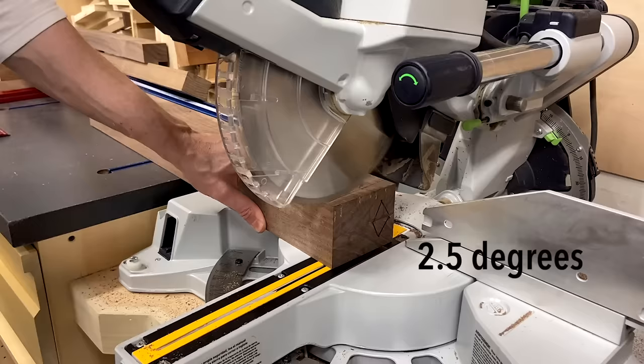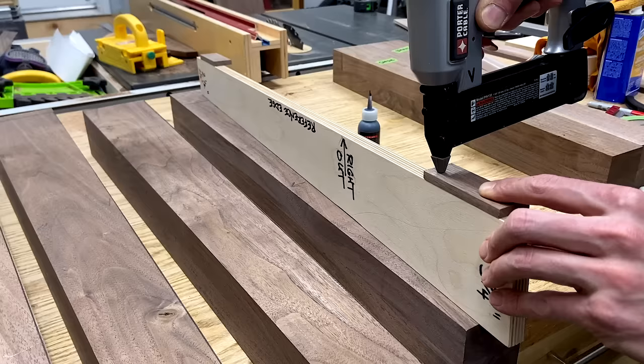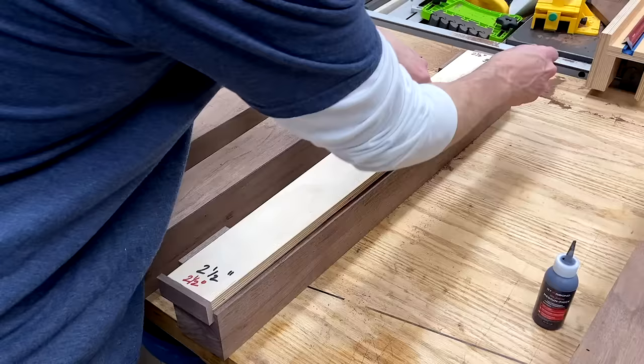Using my template as a guide, I make a score cut at the final length of 28 and a half inches, and then cut it at a two-and-a-half-degree miter. Then I could repeat the process on the other legs, giving me four identical blanks. Instead of fiddling with alignment and dealing with slippage, I tacked on a couple of stop blocks to allow me to mark all my legs exactly the same.